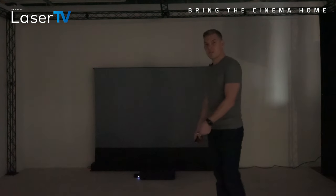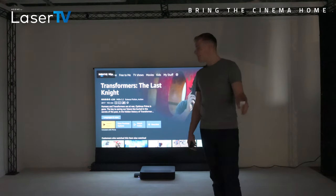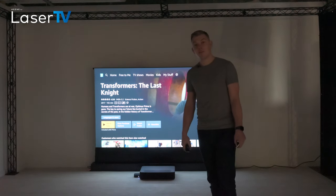Hopefully that comes across in this video; if not, you're going to have to take my word for it. It really is stunning — lasertv.co.uk.